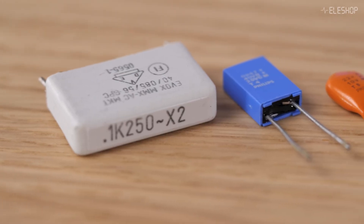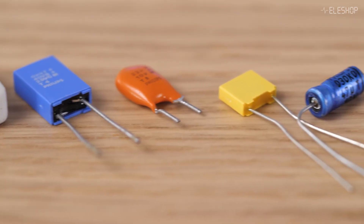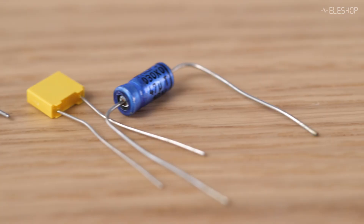Capacitors have a tolerance, often plus or minus 20%, meaning their actual value can vary significantly. Because the DE5000 uses a more advanced AC measurement method, its readings are actually closer to the real value.